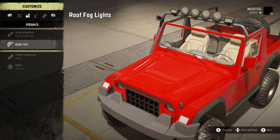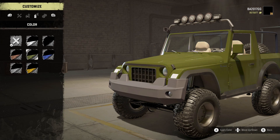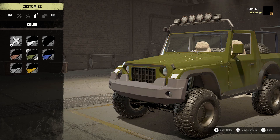We got stock rear bumper, roof fog lights, and front bumper — we got stock. For rims color options we got all the different options. I really like the black and also the white, but this military green or olive green — this is nice too. So I'm gonna go with that.